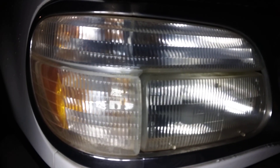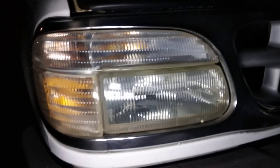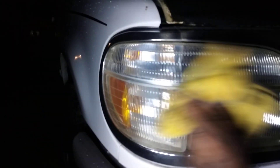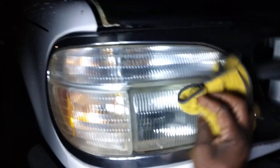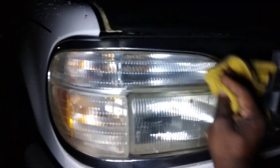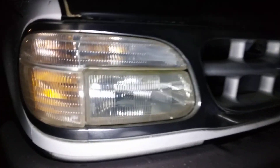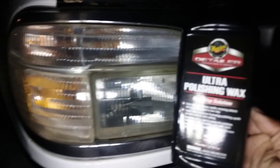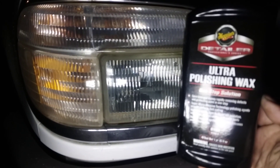Check that out — that's what really takes it to the next level. Your light is now protected with Maguire's Ultra Polishing Wax and any oxidation and junk that was on the light has been removed. Look at that — that thing looks really clear now. Y'all should get up on this product. Big boy for the Explorer. Hit that subscribe button — your boy's out, peace.